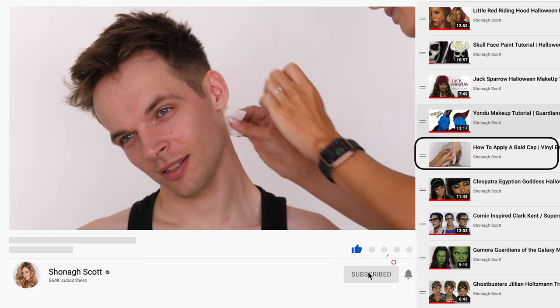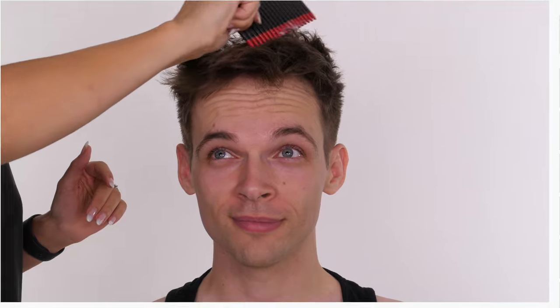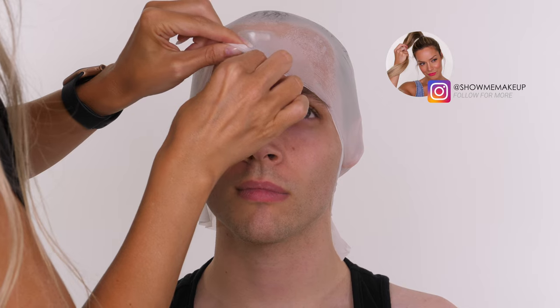That tutorial includes gluing it around the ears, around the nape of the neck, and how to blend away the edges - it's a really in-depth tutorial. The only difference between the bald cap I applied last week and the one applied to Jack today is that the one shown on screen is a clear bald cap, and the one I applied today is a flesh-coloured bald cap.